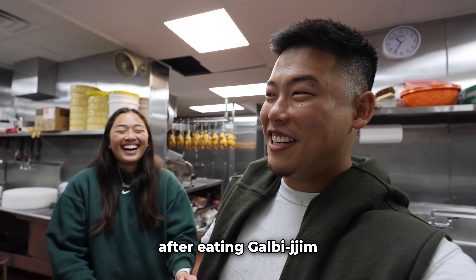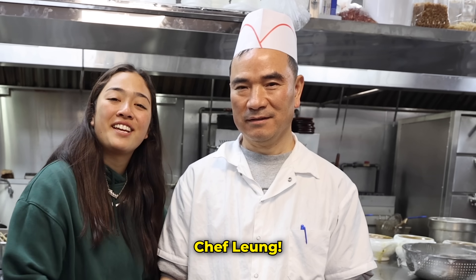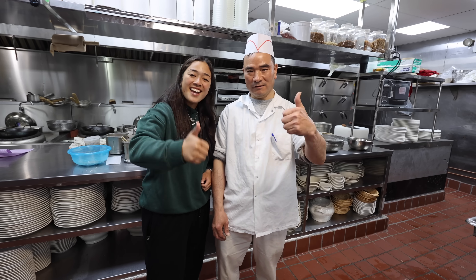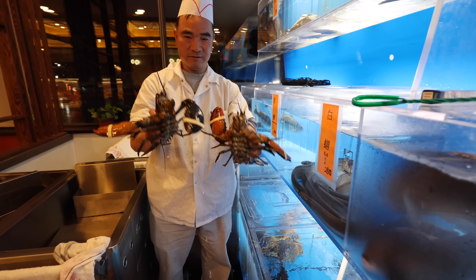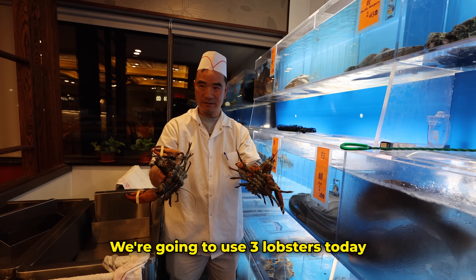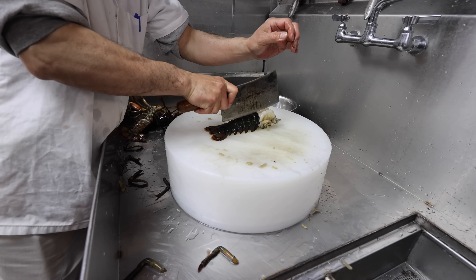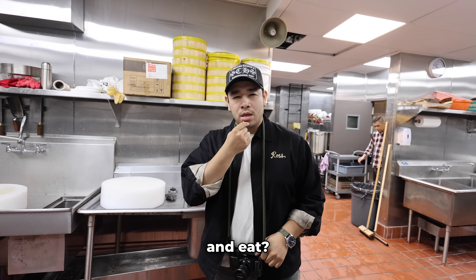This is my dad, Chef Leon, and today we're gonna make fried lobster sticky rice — straight with the raw hand! We're gonna use three lobsters today. Hey Kevin, are you gonna join us and eat? Sure!